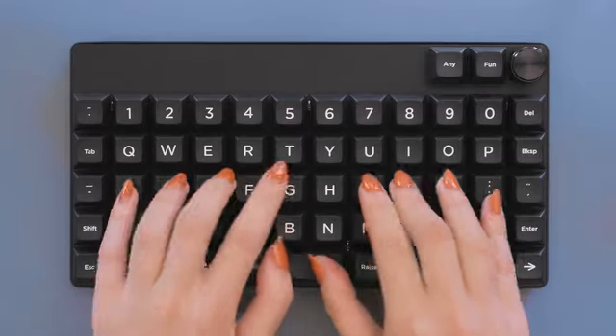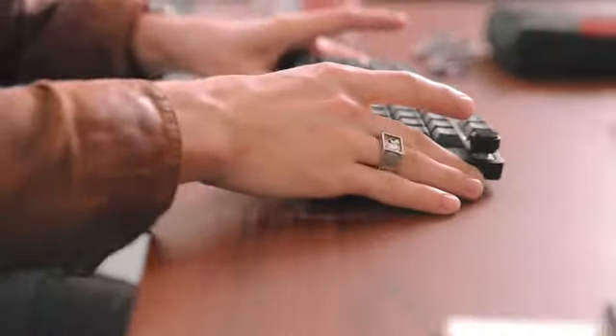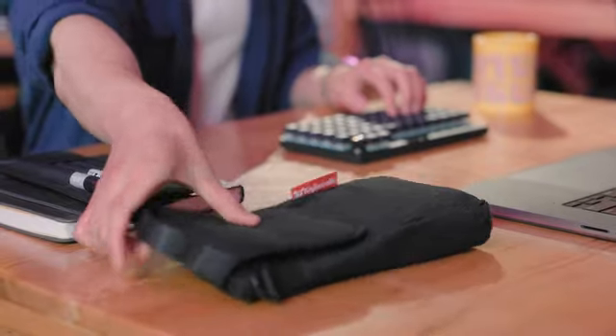For everything you do, anywhere you do it. The Keyboardio Preonic goes from home, straight to the office, or wherever your office may be for the day, and of course, right back home.